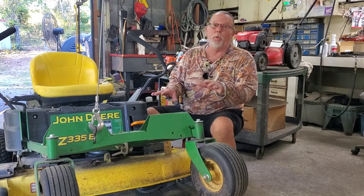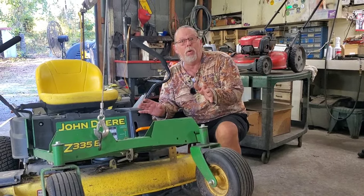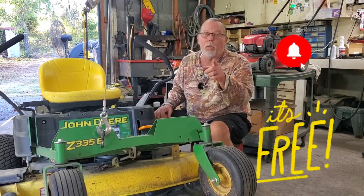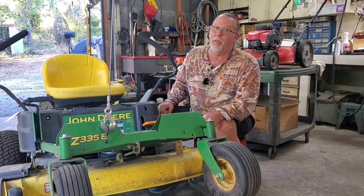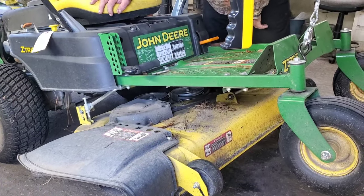What I'm showing you on this mower applies to basically any mower out there — these are just the steps for this particular machine. Welcome back to Raley's Small Engines, I'm T-Bone, appreciate you tuning in. All right, next step: let's lower the deck, just like that.